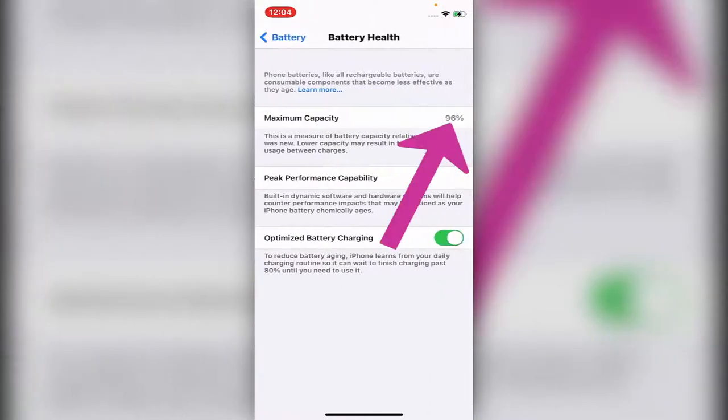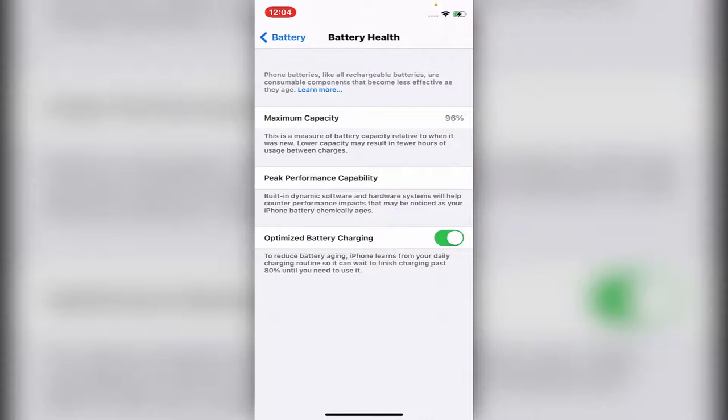Click on it. You see maximum capacity is 96. If it's under 80, it's time to change the phone or change the battery.